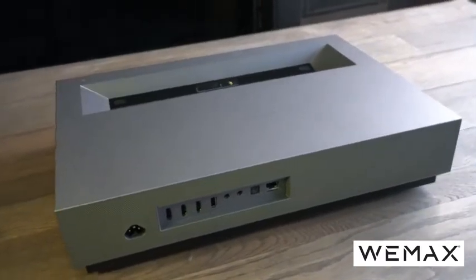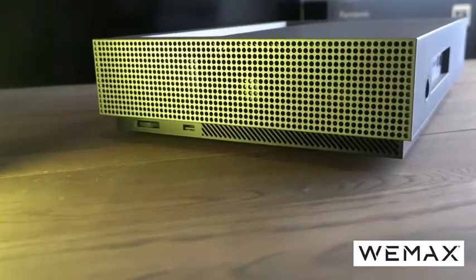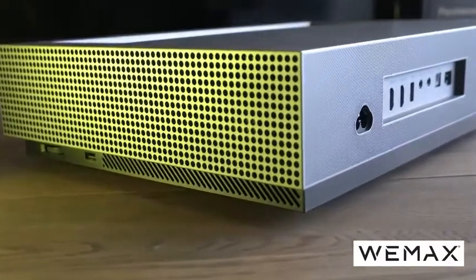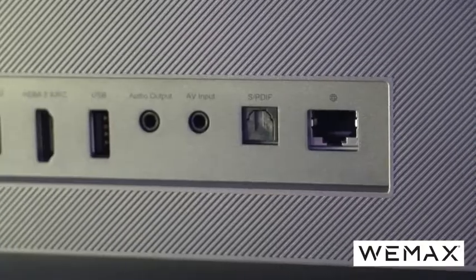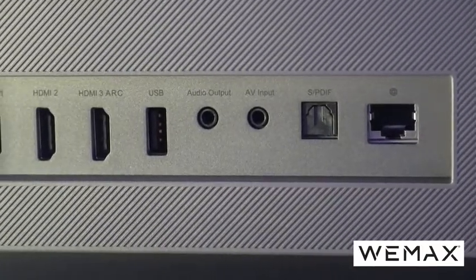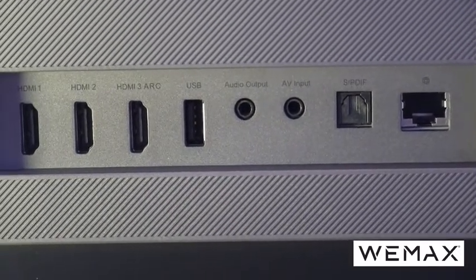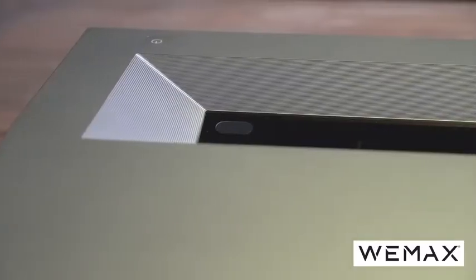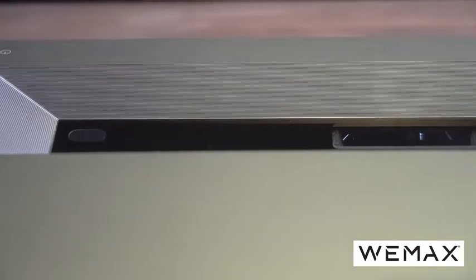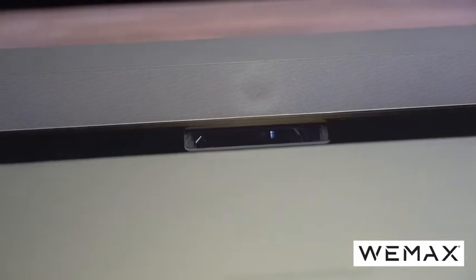Like many ultra short throw laser projectors, the majority of the connections are on the back, including the power port. On this one there is also an added USB port on the side, which is a nice touch. There's also a wheel to adjust the feet — one on both sides — so you can tilt it. Connections are very comprehensive: you have an Ethernet port, optical audio, audio output, an AV input, another USB port on the back, and three HDMI ports including HDMI 3, which is an ARC port.